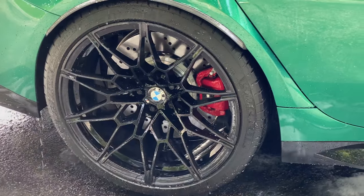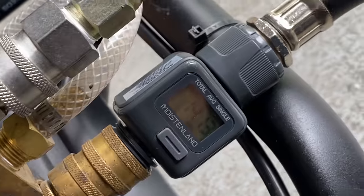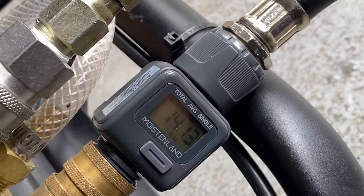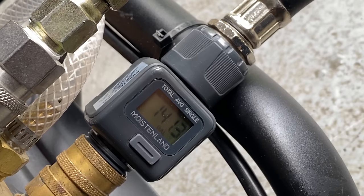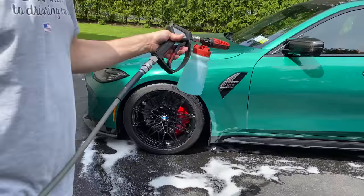Checking the flow meter: we started at 137, now we're at roughly that plus four — so about four gallons used to foam and fully rinse all four wheels with the turbo nozzle. That was a thorough rinse all the way around. Now we're going to see what it takes to foam the whole car, which shouldn't be much, then do a quick rinse down.